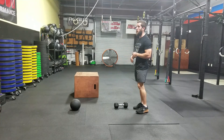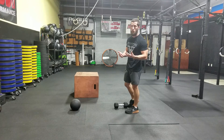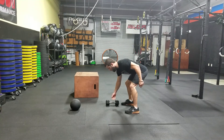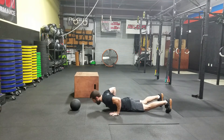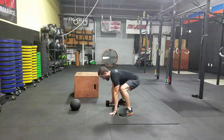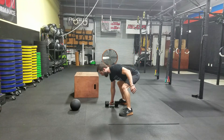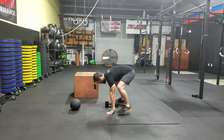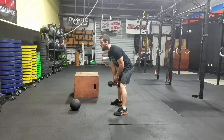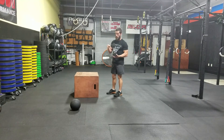For the Metcon, first exercise is single dumbbell burpees, which is similar to the up-down but you go all the way down with the chest. Place the dumbbell, drop chest and hips all the way down to the ground, then bring your legs up as far as you can to your hands and deadlift the dumbbell up.